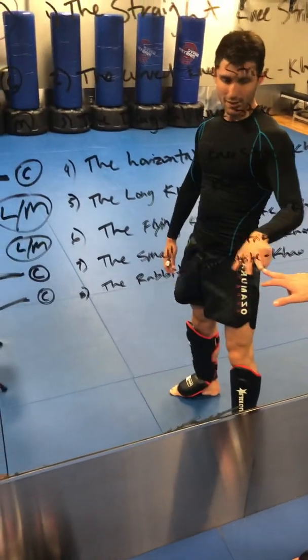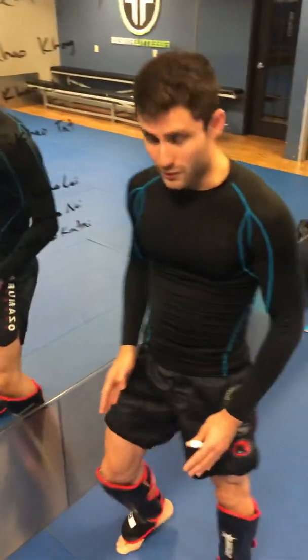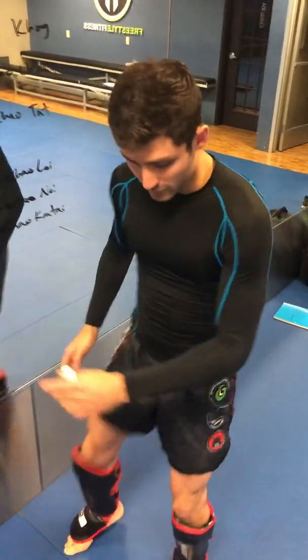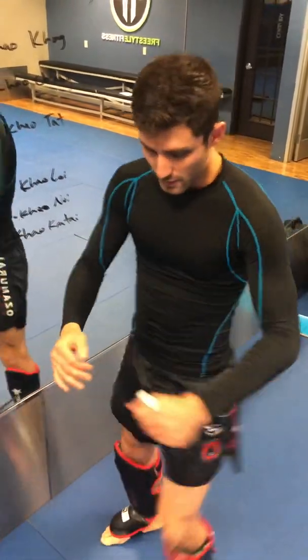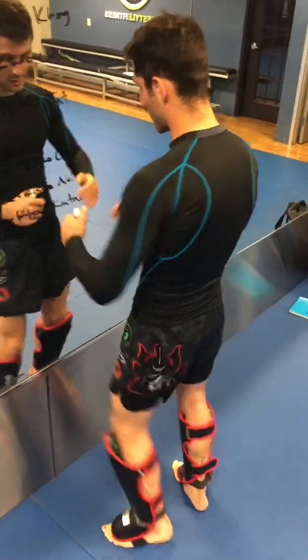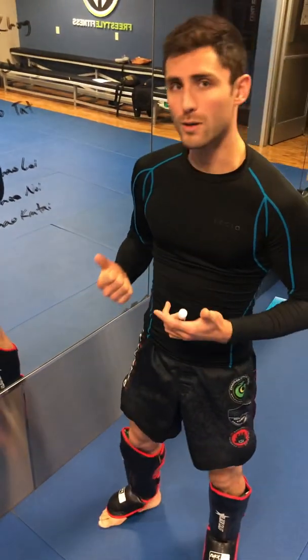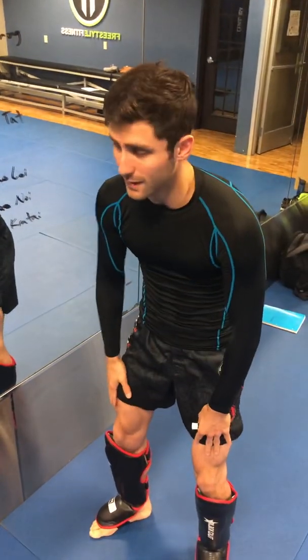In comparison, we have the rabbit knee strike. With the rabbit knee strike, you're essentially just lifting your knees up, not really loading with any power — just lifting your knees up, kneeing your partner. It's very difficult for them to sweep you here or to counter with the knee themselves because they are constantly getting hit.